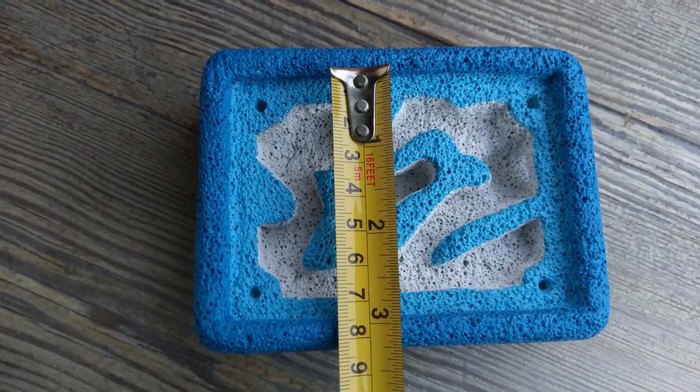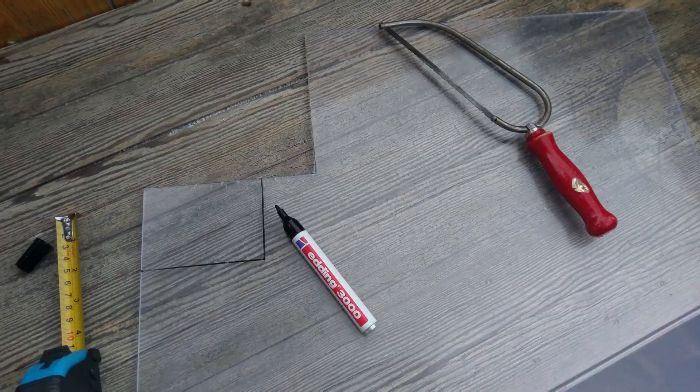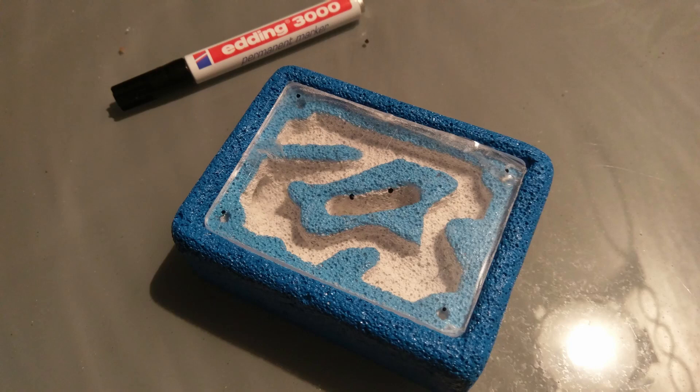Again, measure the dimensions you need and mark it on the glass with the help of the etching pen before you start cutting. Now cut the glass with the iron saw and smooth its edges with some sandpaper. Put it on your creation to mark where you need to drill the holes.